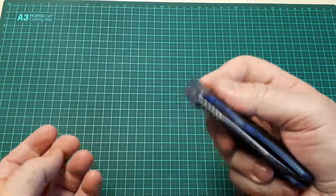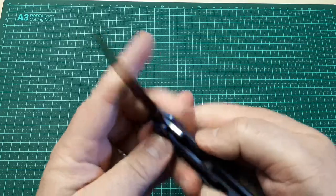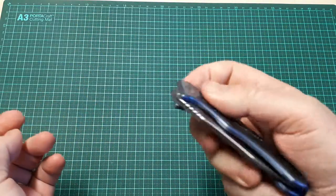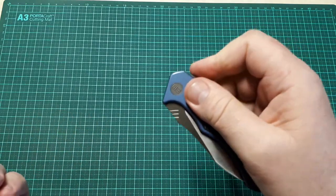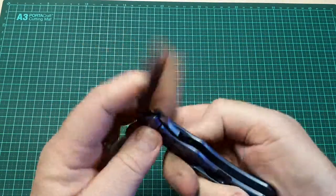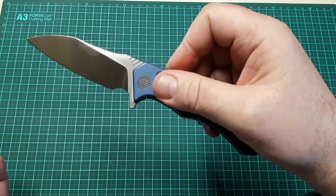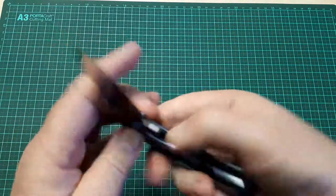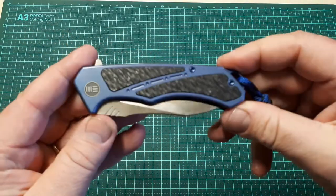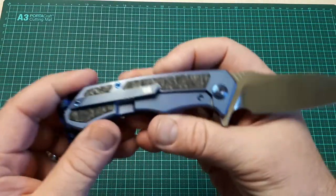The cons of the knife are its sluggish flipping action. It's not as snappy as some of them — you can actually fail the flip quite easily, as you can see there. If they tightened the detent up a little bit it would fire a lot better, but that is a con for this knife.